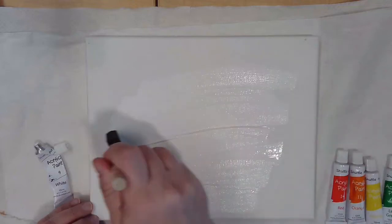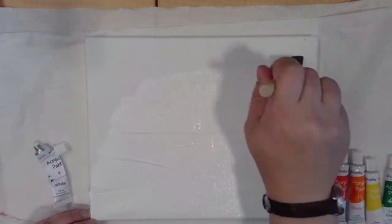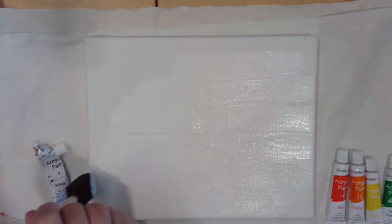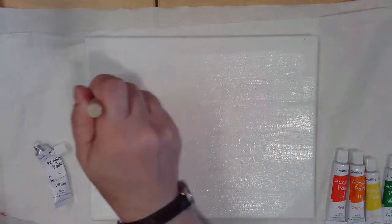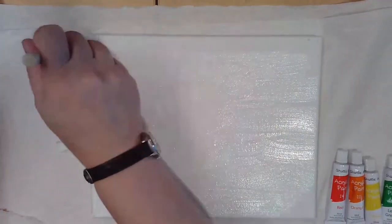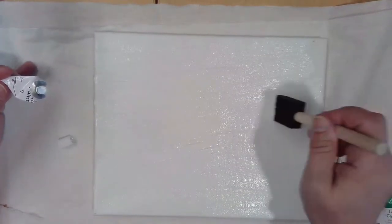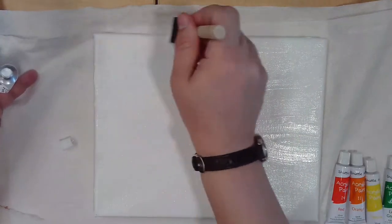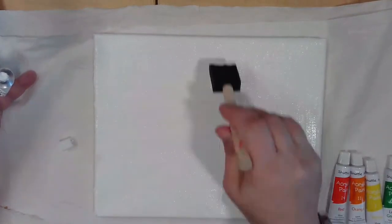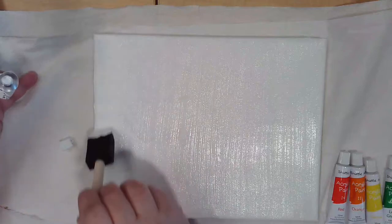I'm just going to put a nice thick layer — it doesn't have to be even. Remember, you don't have to do this. You can use your paint any way you want, especially since it's abstract, but I thought this looked cool. It was a pretty neat technique. Start by putting white paint everywhere. Might need a little more to get into some of the corners. Make sure you've got coverage everywhere. For this technique, it may even look better if it's thicker in some spots and thinner in others.